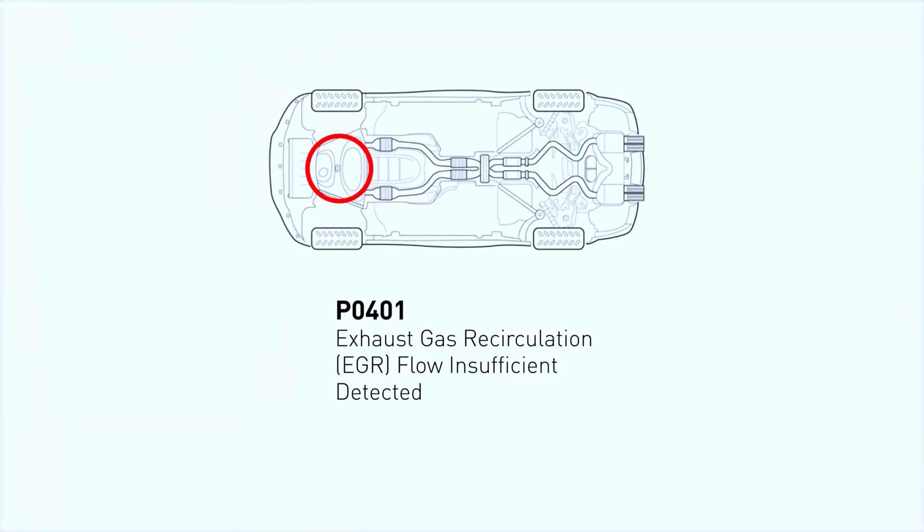The P0401 code indicates exhaust gas recirculation (EGR) flow insufficient. P0401 means that the engine control module (ECM) has recognized that the EGR valve is not delivering a sufficient flow of recirculated exhaust gases to the engine.